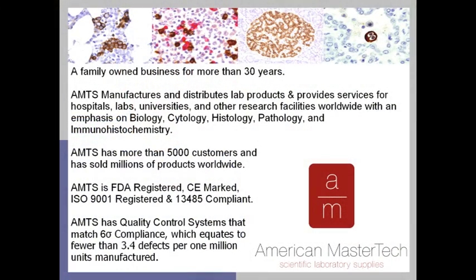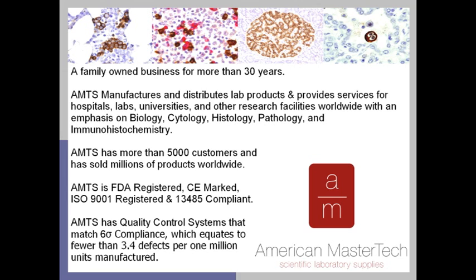For those of you that are our current customers, we thank you so much for your continuing support and loyalty. For those of you joining us for the very first time, we'd like to provide you with a brief overview of our company so you can understand our commitment to providing you with the best possible products, and be confident in the support we'll provide throughout the validation process of bringing a new technology like this into your lab.